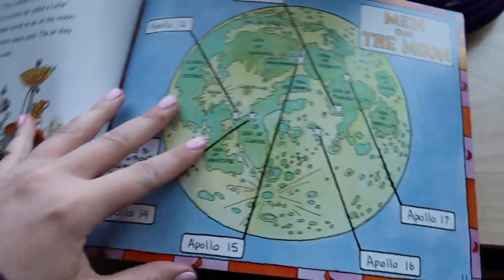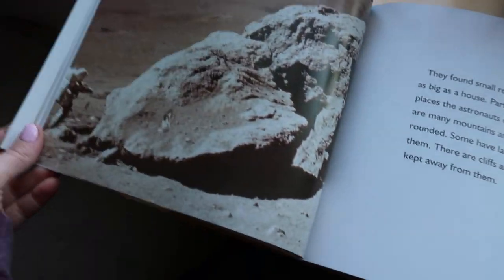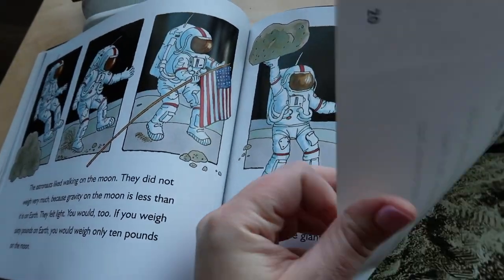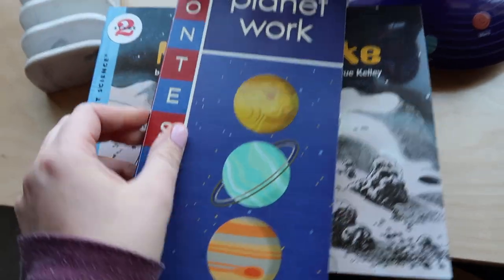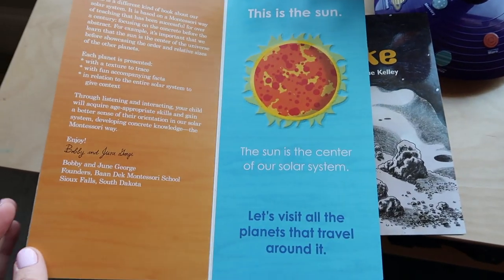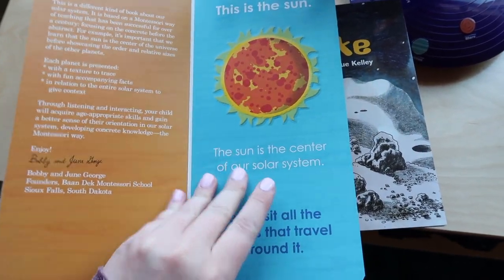The Moon book is a little bit long, but it has really great pictures and diagrams, and even some real pictures of space like the moon landing. It goes into a lot of good detail about the moon, so I would say it's great for ages six and up. And then the last book is the Montessori Planet Workbook — we love this book. It's a great, easy-to-read and understand book about the planets in our solar system.